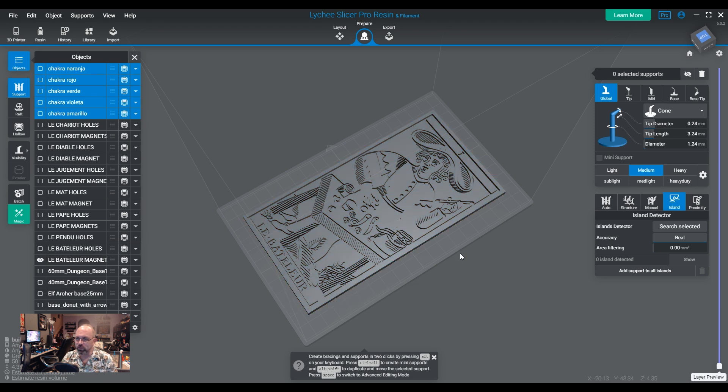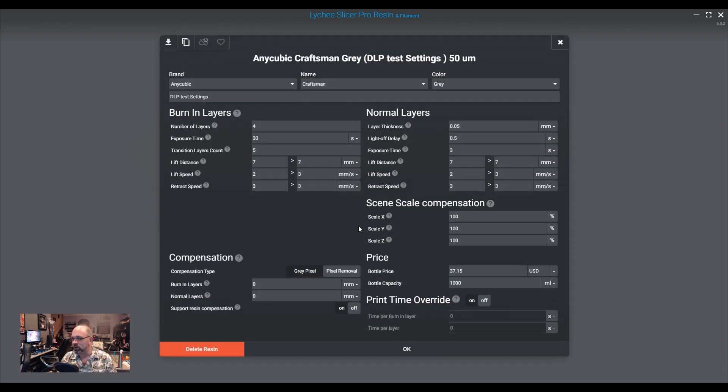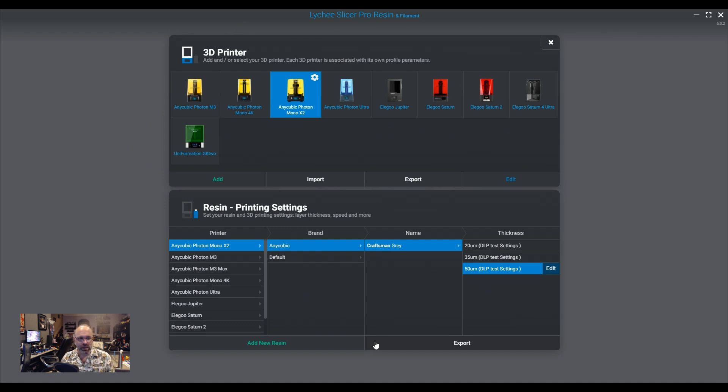Other than that, there's not really much else to printing off the build plate. One thing people were asking is whether you have to change or adjust any settings. I suppose the one thing you could do is lower your bottom burn-in exposure — mine on this particular machine I have set to 30, but I could probably lower it to 15 for something like this. But again, that's only if you're hyper-concerned with elephant's foot happening. I don't really care about that too much because I can just fix it later in post during my finishing process.